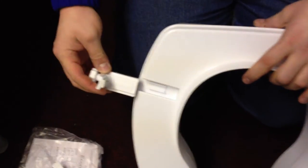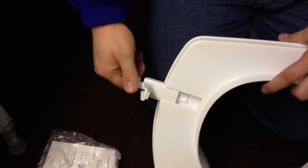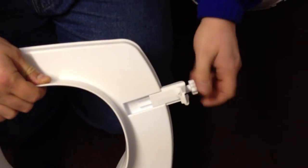Now, down to just how easy it is to clip onto your toilet. As you can see there are 2 slots on either side of the toilet, so you just screw in the clips. It's rather simple.